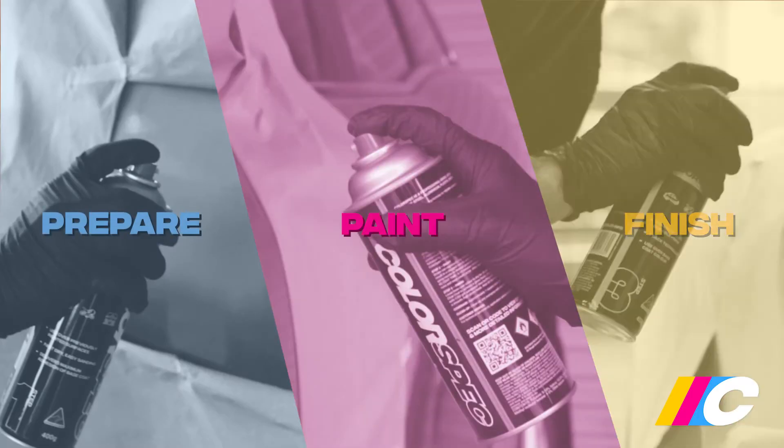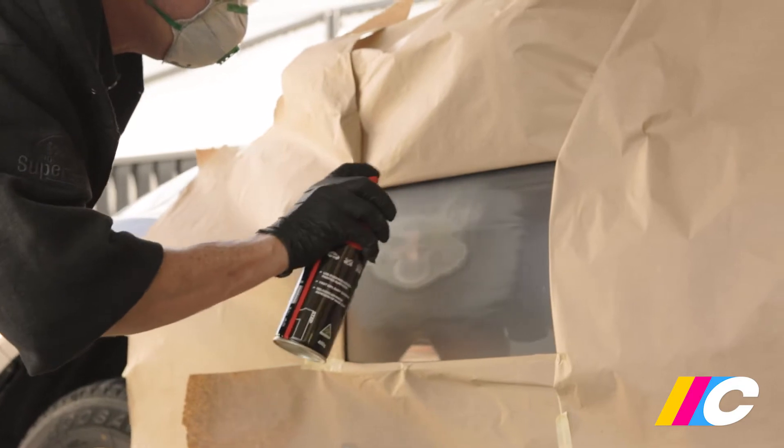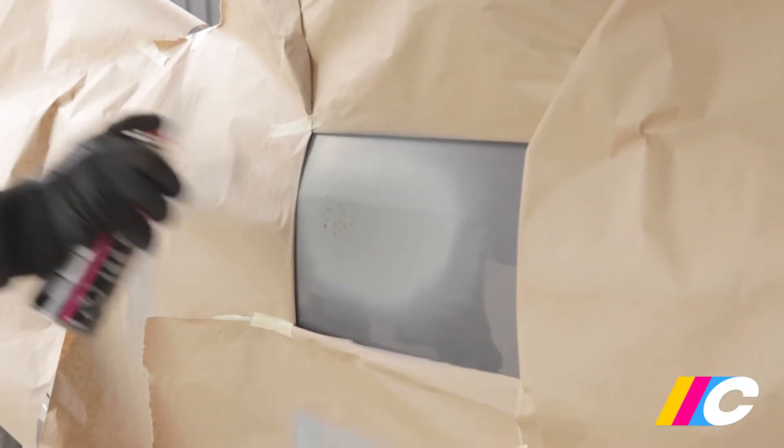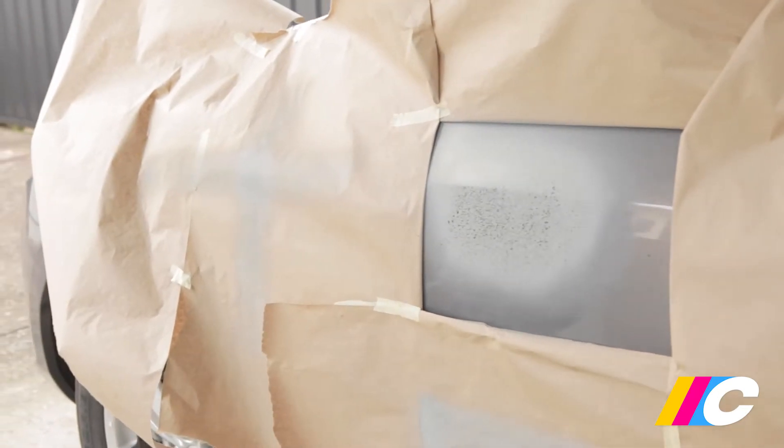Hi, I'm Matt from Colorspec, where achieving professional quality results at home is as easy as one, two, three — that's prepare, paint, finish. In this video we're covering step one: prepare. As well as the basic process, we'll be including loads of hints and tips for getting the absolute best finish possible on that auto repair or DIY project.